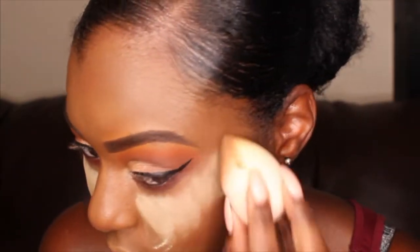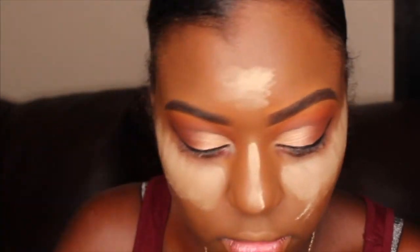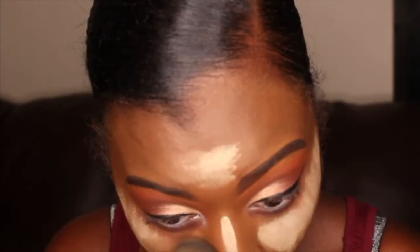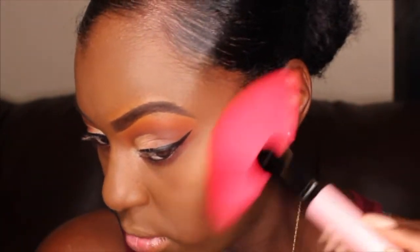To set my highlight, I'm just using my Black Radiance setting powder. And right here, I'm using my MAC Mineralize Highlighter in the shade Gold Deposit.